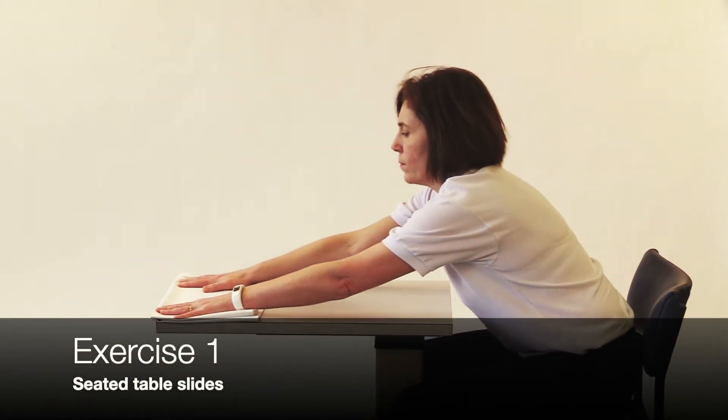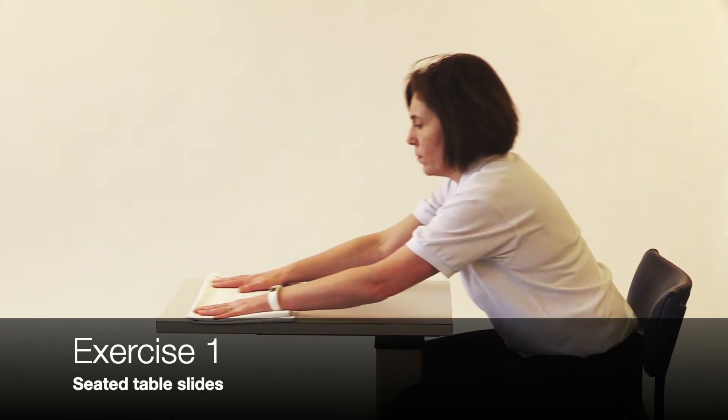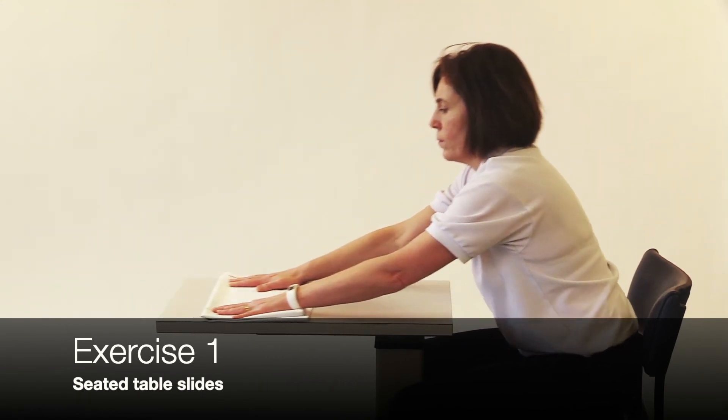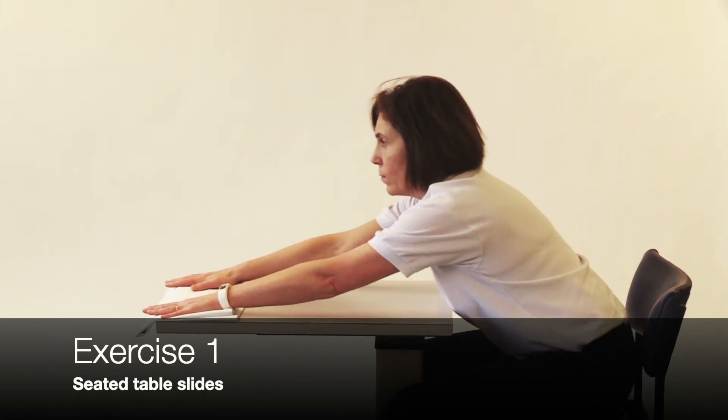In sitting, rest your hands on a table and using a duster or similar object, slide your hands away from your body, taking both hands forward as far as comfortable, and then return to the start position.